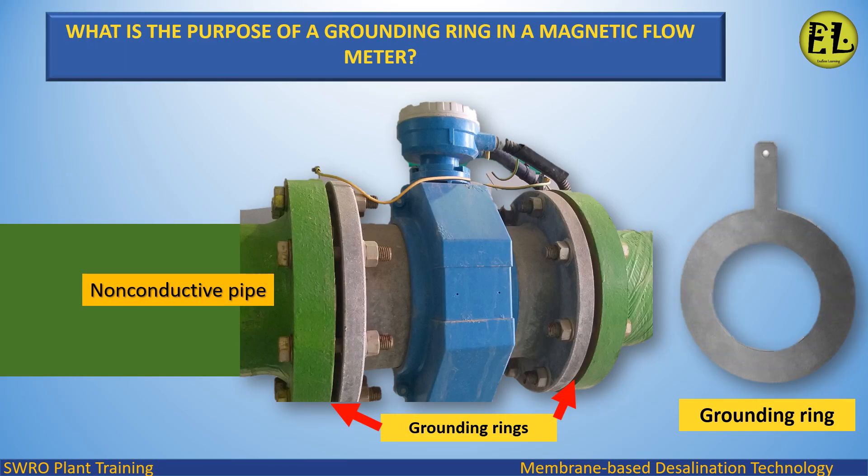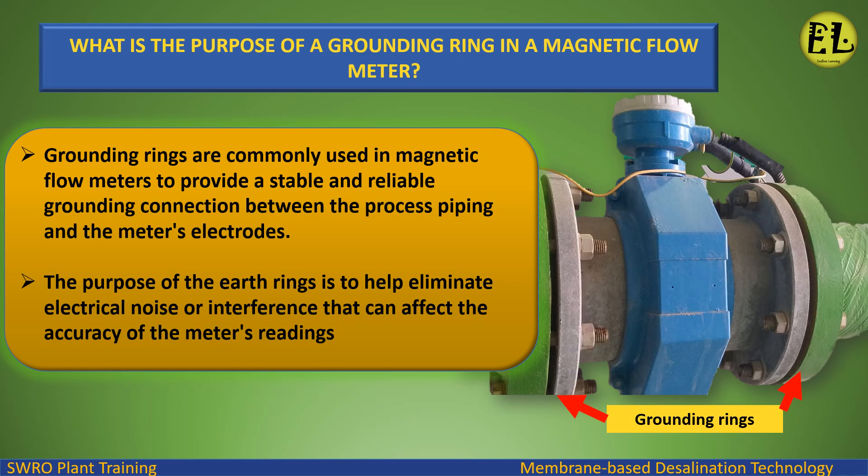In this video we will study about what is the purpose of a grounding ring in a magnetic flow meter. Grounding rings are commonly used in magnetic flow meters to provide a stable and reliable grounding connection between the process piping and the meter's electrodes.